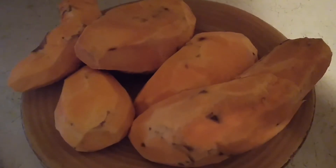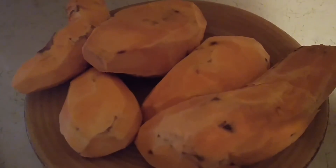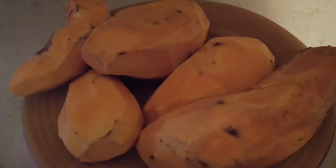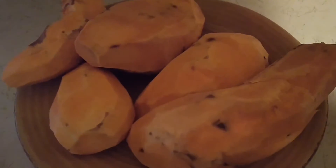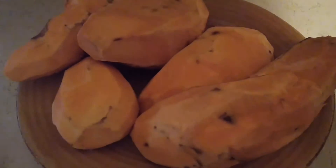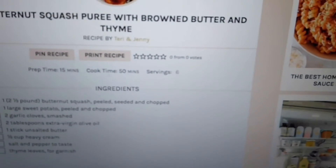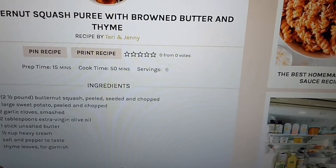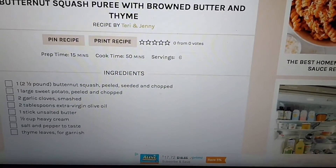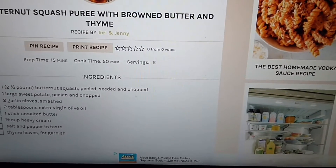Anyway, we could not find butternut squash anywhere, so I have six sweet potatoes peeled, which Omar said hopefully will be a good substitute for what he made. As you can see, I have the recipe here on the computer. He linked me to it, so I'm just going to follow everything down here minus the butternut squash because I do not have that.